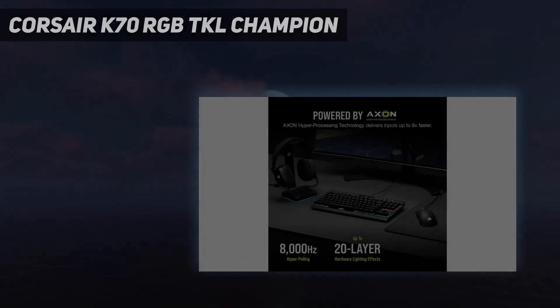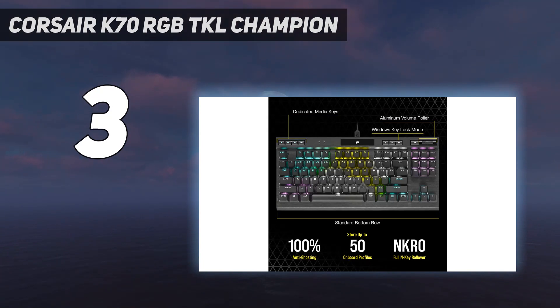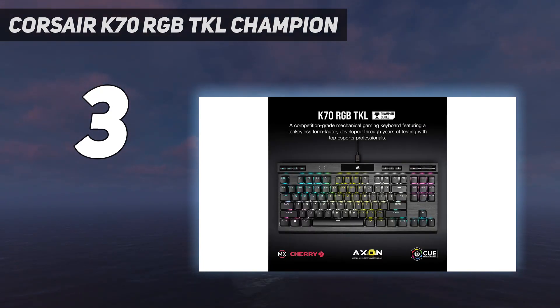At number 3: the Corsair K70 RGB TKL Champion Series. The Corsair K70 RGB TKL Champion Series is a mouthful, but it's also one of the best mechanical gaming keyboards you can buy.